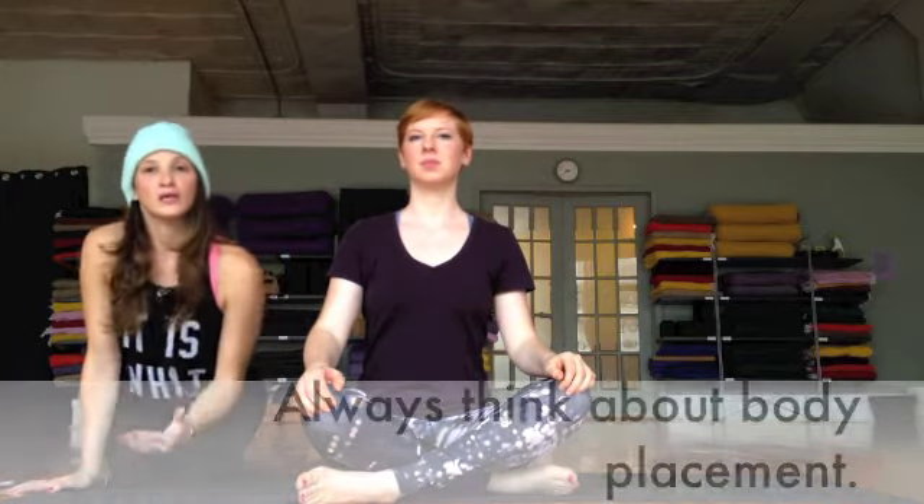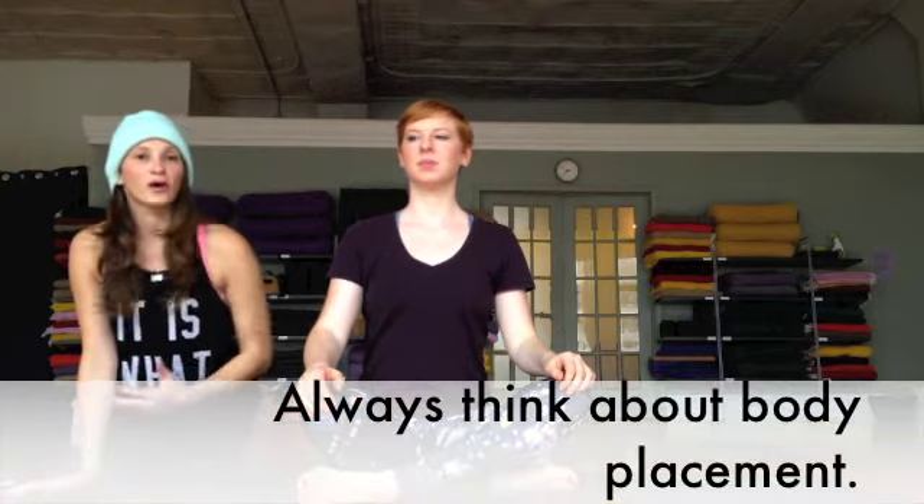With the vinyasa system as well as ashtanga, this is a transition that is so popular, and in order to really do it correctly we have to be thoughtful about where our body placement is. So Laura is going to show us how to do this correctly and it will change your life forever.